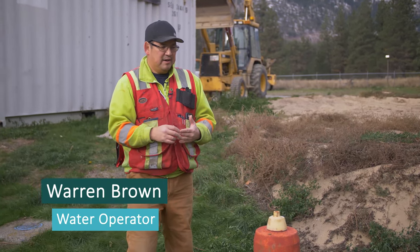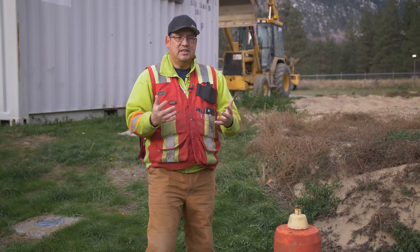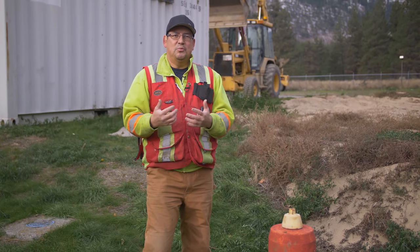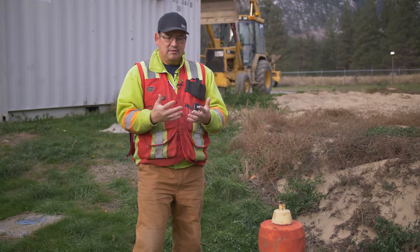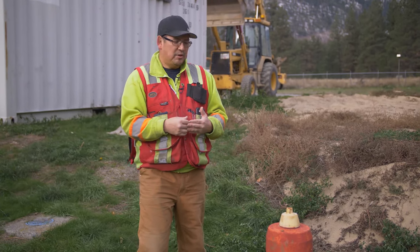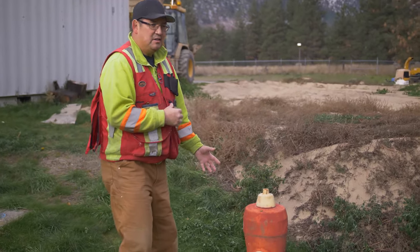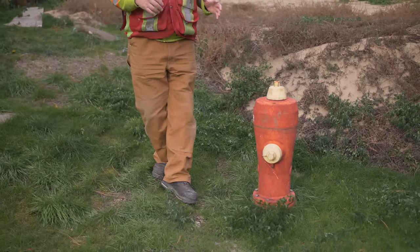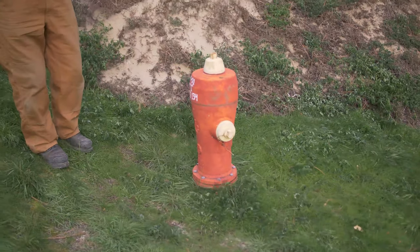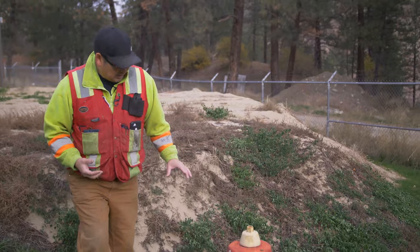We are working on labeling our fire hydrants so when my operator comes and says he's done work on one of the hydrants, he can tell me which hydrant it is with some sort of identification system. We have one identification system on this hydrant, but we're trying different ideas to see if we can do something better, more manageable. Right now this is straightforward.